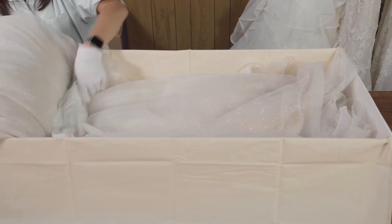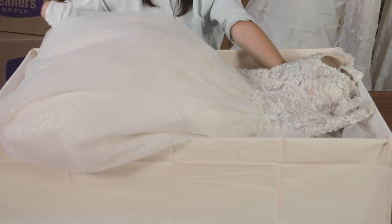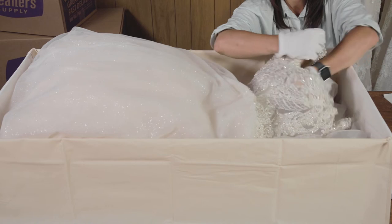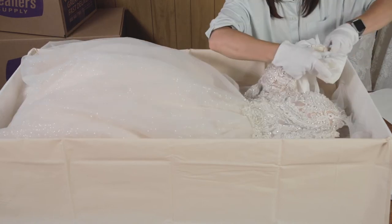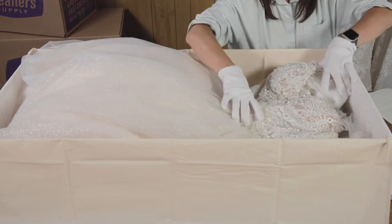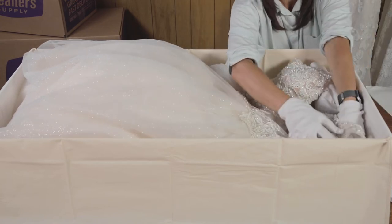Add more crumpled tissue along the waist and gently fold the bodice back into the box. You will now need to reshape and stuff the bust of the gown using more tissue. Fold the tissue into cup shapes and insert it into the bust of the gown. If your gown has straps, use tissue paper bunched into a roll to support the straps and prevent any harsh creases.